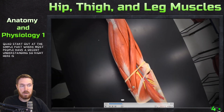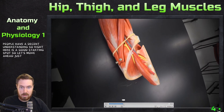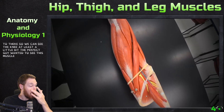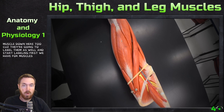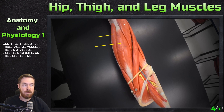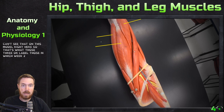Starting at the quad, I want to see the knee and this muscle down here too. There are four muscles of the quadriceps femoris. First is the rectus femoris, and then there are three vastus muscles: vastus lateralis on the lateral side, vastus medialis on the medial side, and vastus intermedius which is intermediate and deep — we can't see that on this model.